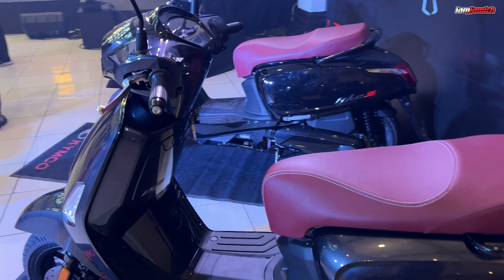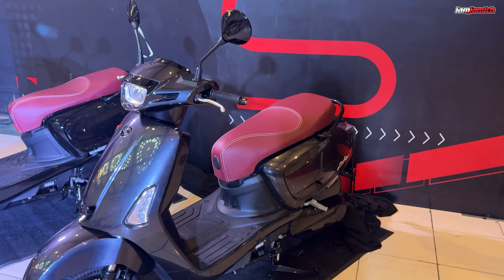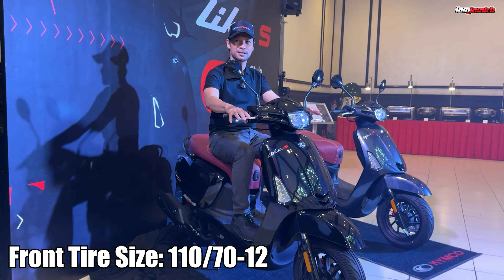Lumako naman tayo sa dimension ng frame at ganoon din yung bigat ng motor na ito. Meron syang weight na 129kg — hindi sya masyadong nalalayo ng bigat sa Skytown 150cc. Meron syang length na 1,915mm at meron syang width na 680mm. Ang kanyang height ay 1,145mm. Yung kanyang seat height meron syang 770mm, at ang kanyang wheelbase ay 1,315mm. Fuel tank capacity, same lang din ng Skytown 150 — meron syang 7 liters.